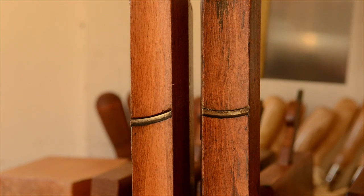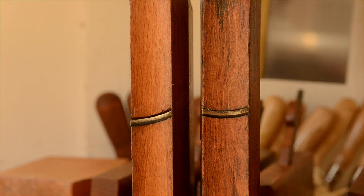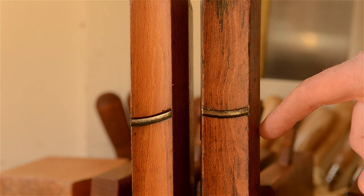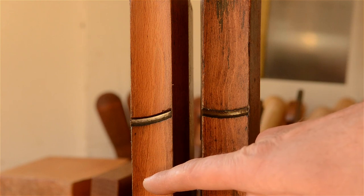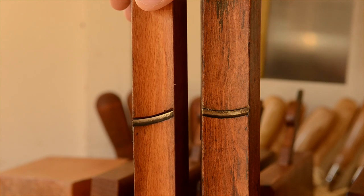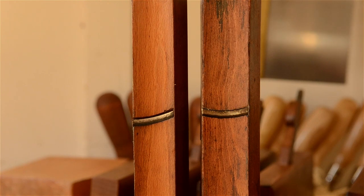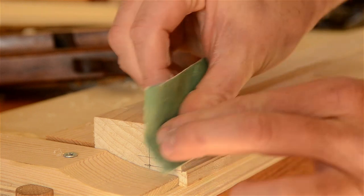The last feature to consider when purchasing hollows and rounds is the shape of the mouth and iron. The planes come in either straight or skewed versions, like you can see on mine. Like rabbet planes, straight planes are better for cutting with the grain, and skewed planes are better at cutting across the grain — but skewed planes are still good at cutting with the grain too. The skewed planes usually cost more, but either style will work for most applications, and you can always use sandpaper to clean up your moldings in case you have some tearout.